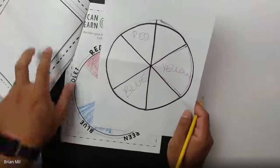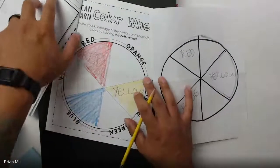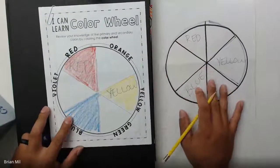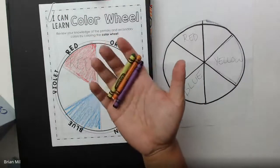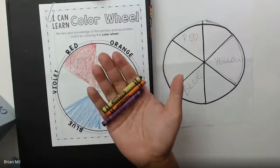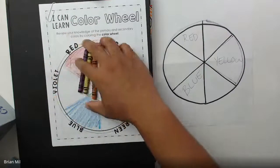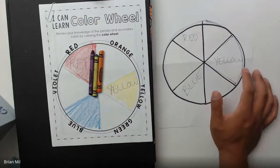I'm going to move this over so you guys can see two different types of color wheels at the same time. The next colors we're going to work on are called the secondary colors — you need to get out a green, an orange, and a purple, also known as violet. If you don't have coloring supplies, a pencil will work just as fine. The good thing about not having the packet is you kind of have to do the work on your own, so you'll understand the colors a little bit better.